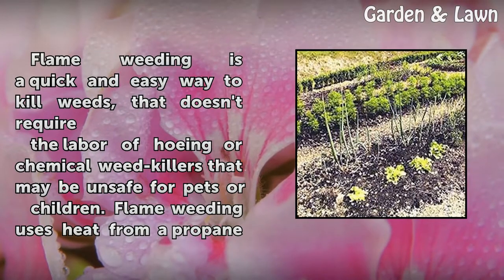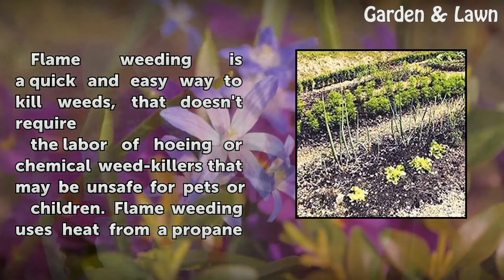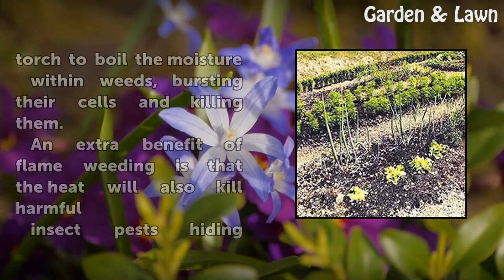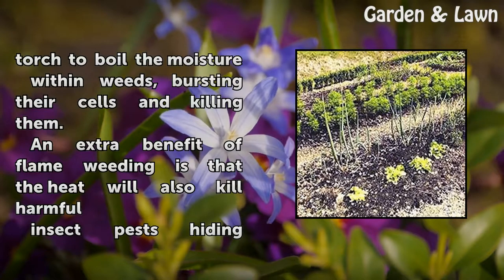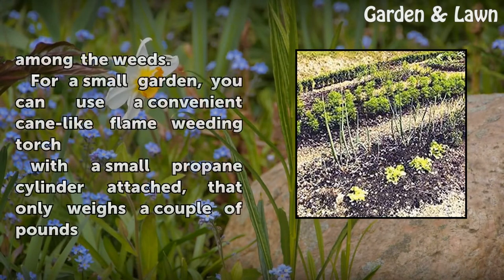Flame weeding is a quick and easy way to kill weeds that doesn't require the labor of hoeing or chemical weed killers that may be unsafe for pets or children. Flame weeding uses heat from a propane torch to boil the moisture within weeds, bursting their cells and killing them. An extra benefit of flame weeding is that the heat will also kill harmful insect pests hiding among the weeds.